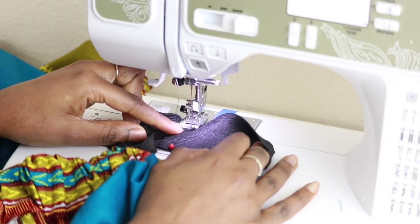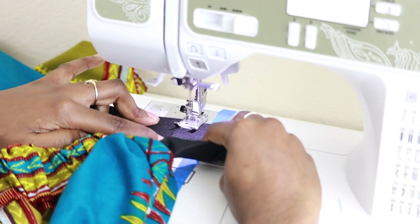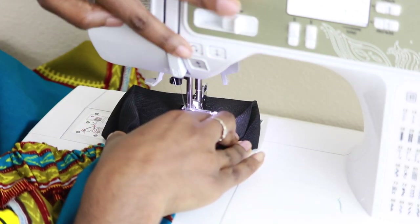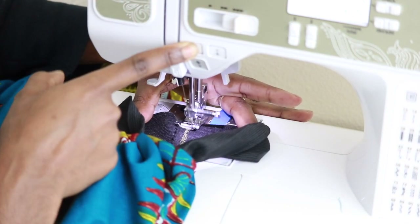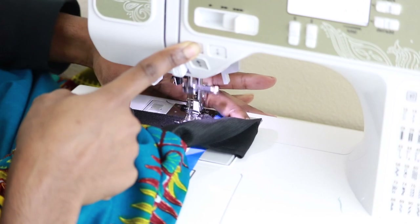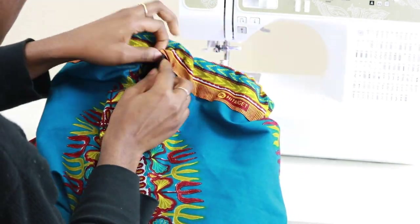Lay the overlapped part of the elastic underneath the presser foot. Change your stitch to a zigzag, lower your needle, and begin sewing. Backstitch, then sew forward again, repeating this process a couple more times — sewing forward and backstitching using a zigzag stitch. Now release your elastic into the casing by pulling your skirt in opposite directions.